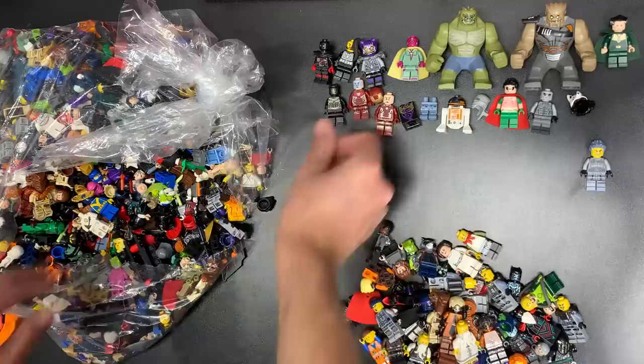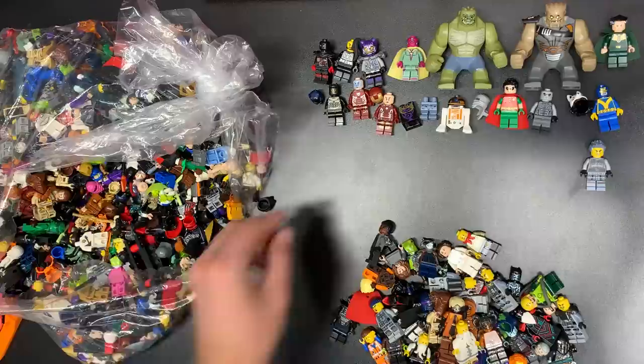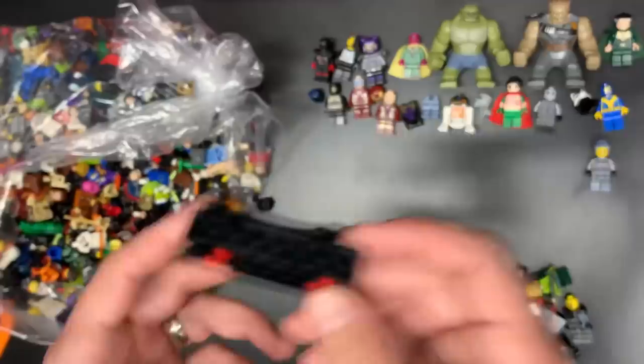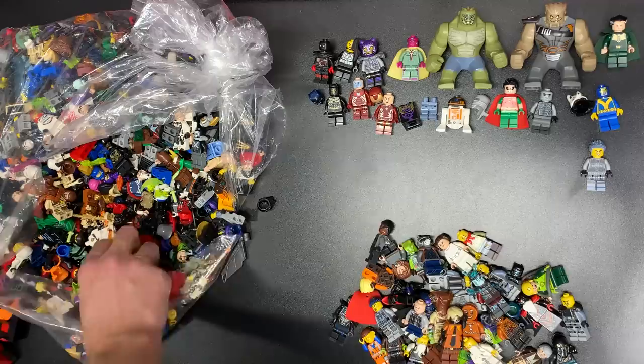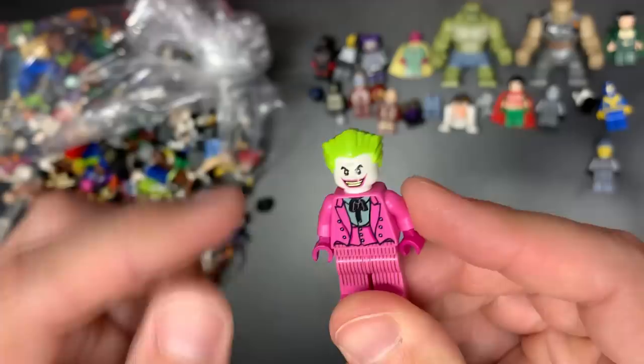There is a Rocket Raccoon. We have a Killmonger — solid find right there. That is Classic Batman and that is Giant Man from the Ant-Man series — solid find, hopefully we find the Classic Batman too. There's Ron. There's an Ice Samurai helmet. More pieces — oh no, I see more pieces up here too. The item weight is so off now.